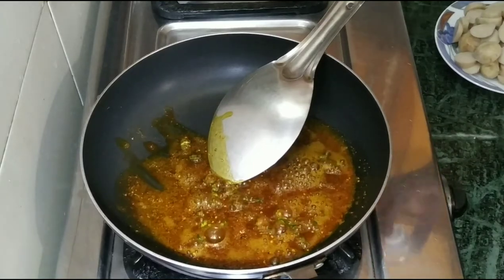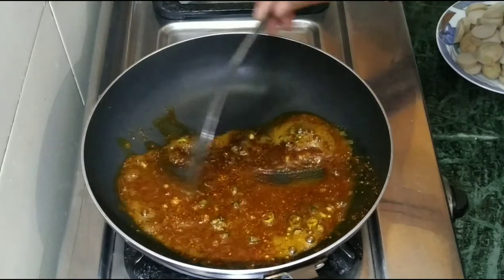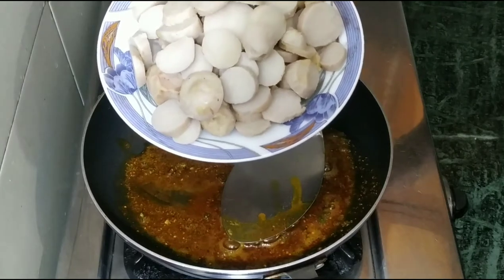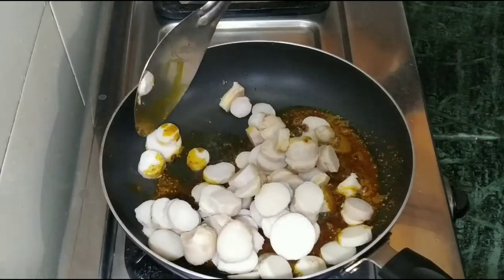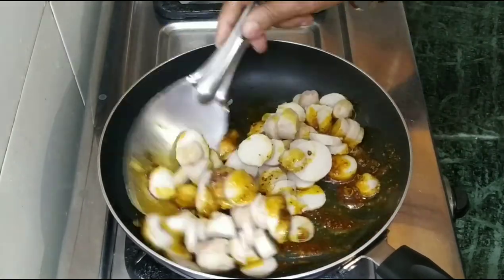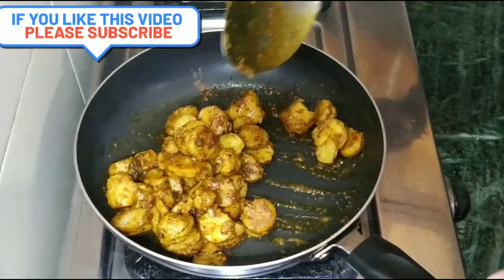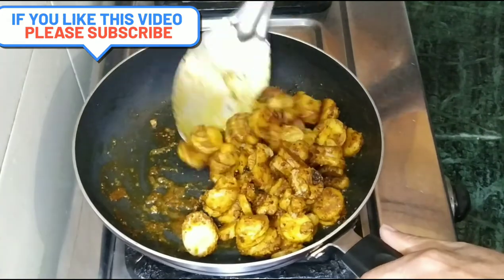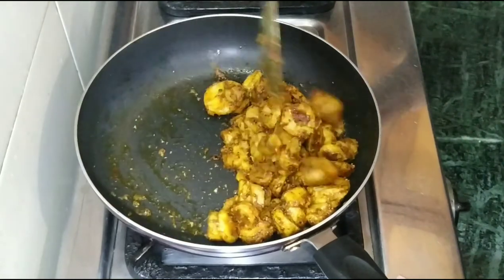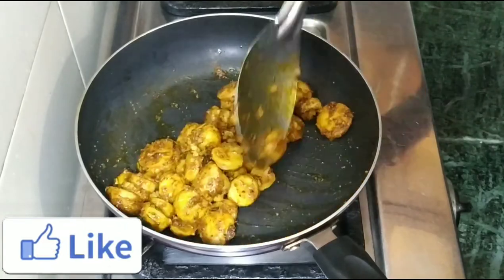Our masala is ready. We mix it in well. After the masala coats the arviyo, we cook it for about 5 minutes until done, then serve it in a bowl.